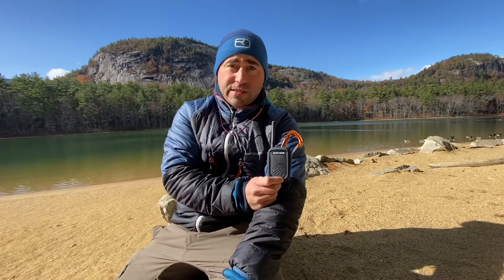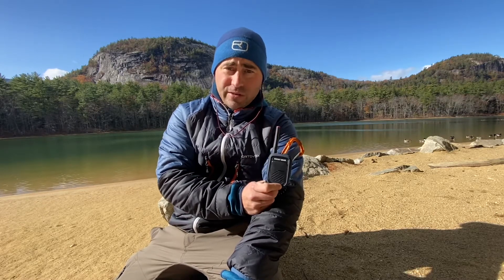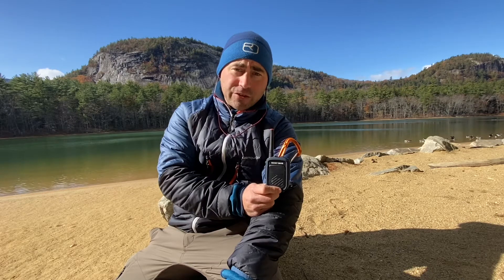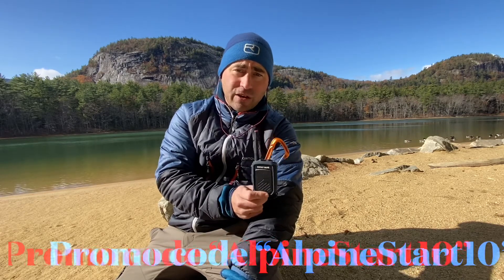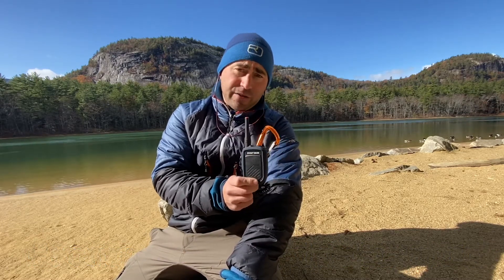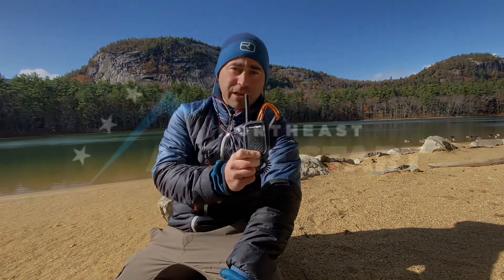For less than five ounces, this is probably one of the best things you can add to your backcountry kit to increase your team's overall safety. Super rugged, super durable, easy to use, and it's going to help with clear communication, which is so critical when traveling in the backcountry. Check them out — you can use code ALPINESTART10 to get 10% off your purchase. Compared to other similar radios on the market, these come in at a great price point, about $89 MSRP.